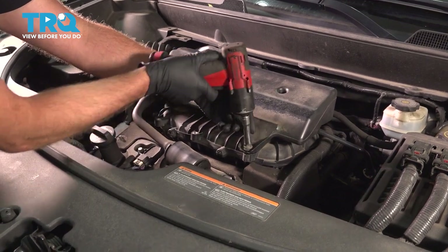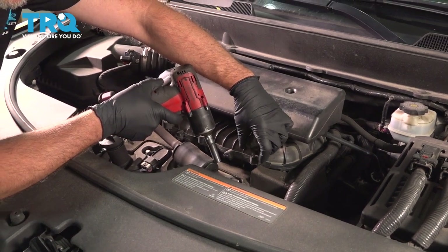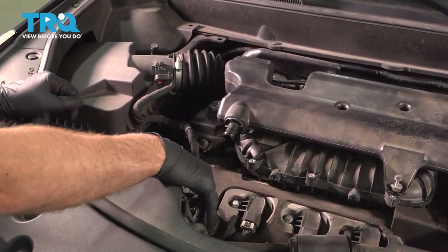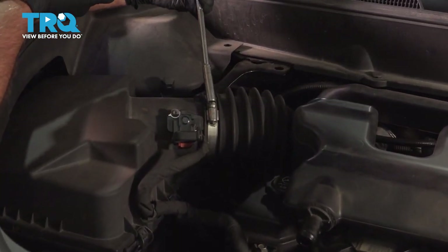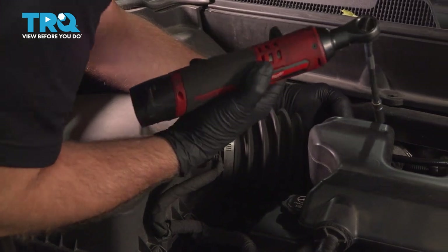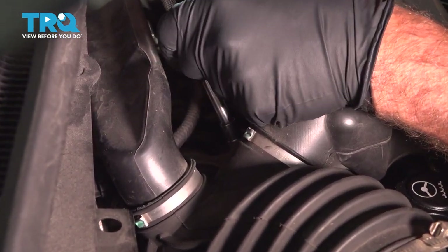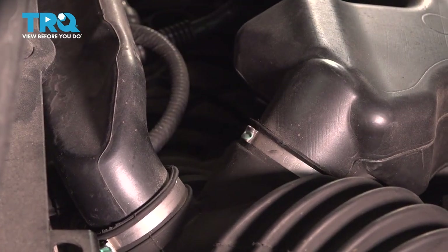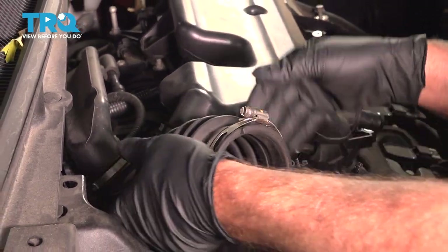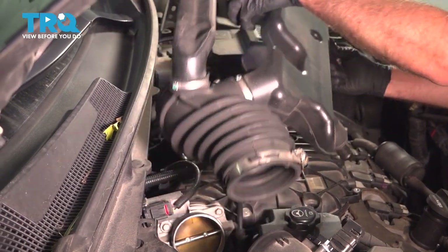Remove this bolt using a 10-millimeter socket — it's a caged bolt, so it's just gonna stay with the housing. Pop this hose off, just grab the hose and twist it back and forth. We're gonna loosen up the worm clamps using an 8-millimeter socket. Grab the snorkel, slide that off the throttle body. In the back there is a rubber grommet, just pull straight up and it slides out.